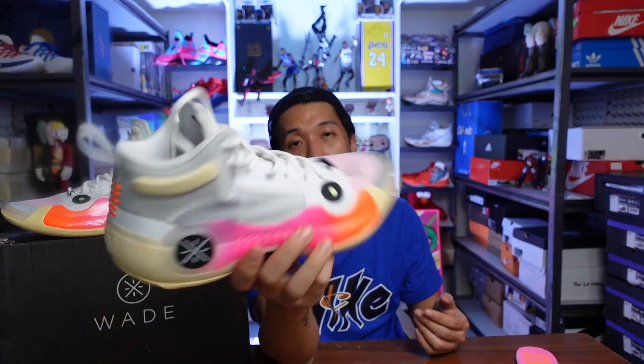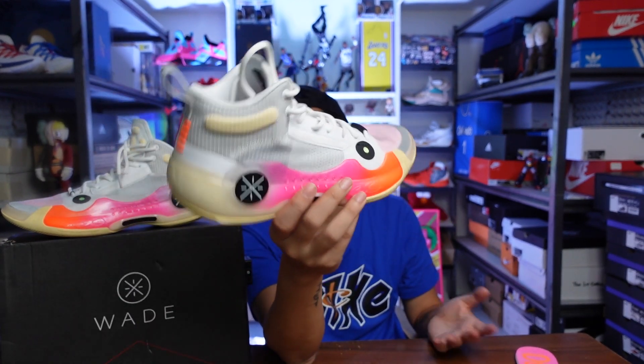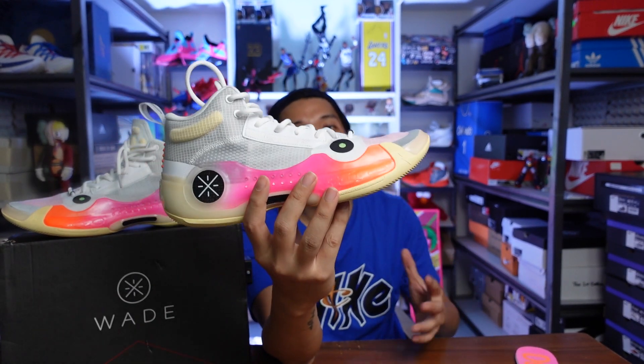As for the sizing of the WoW 10s: for regular fitters like me, go true to your size. If you're a wide fitter, go half a size up. This is available at wayofwade.com and they ship internationally.